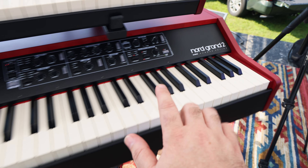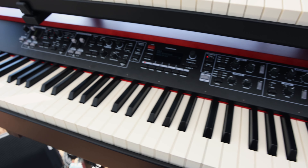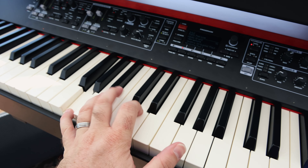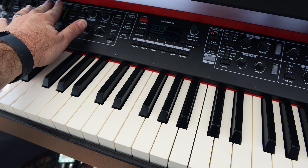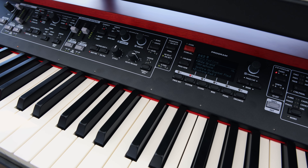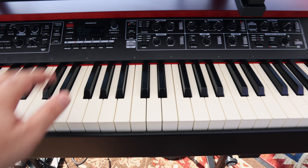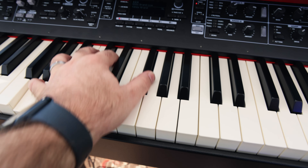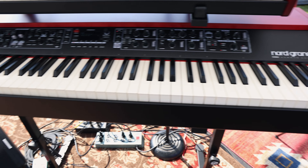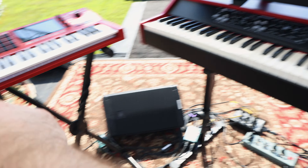On the bottom, I have the Nord Grand 2, primarily using this for just piano, soft piano, and layering some pads in there as well. And then all of the piano stuff — I'm doing a lot of piano-driven songs, so dedicating this bottom one with the weighted keys for all the piano stuff, and then organs and synth.